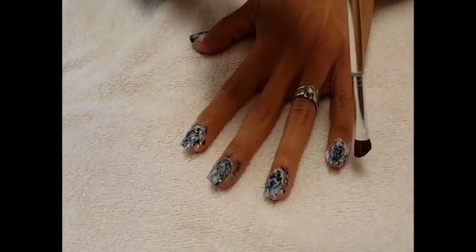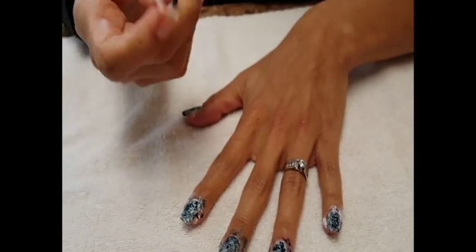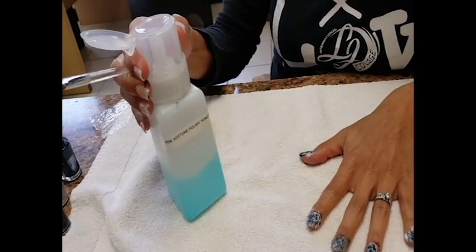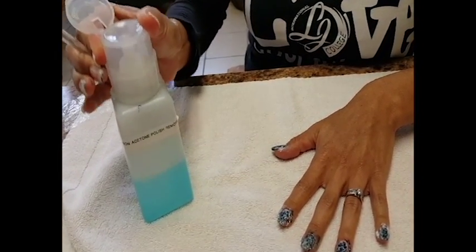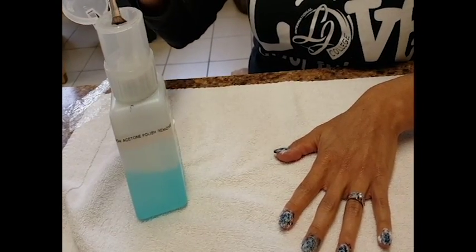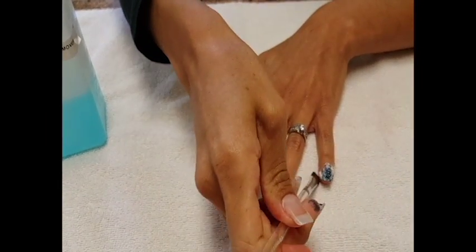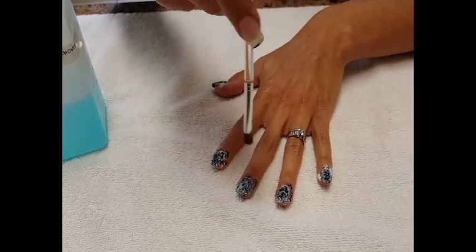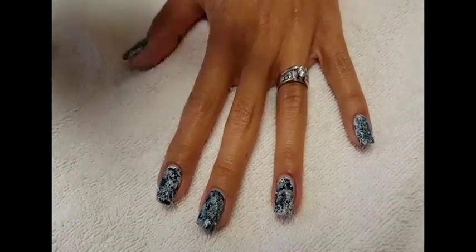As you can tell, we have extra polish around the nails, so what we're going to do is take a brush, add some polish remover, and start cleaning around our nails. We are now done cleaning around our nails.